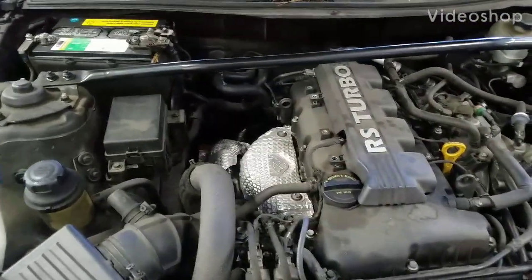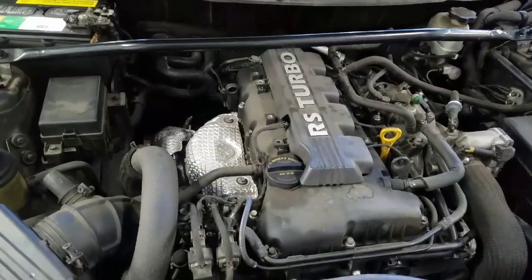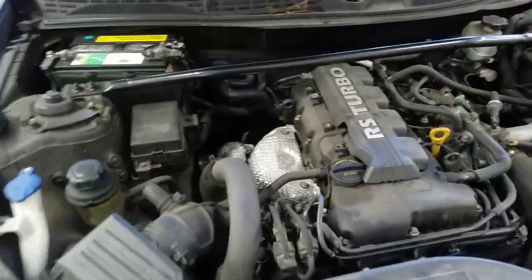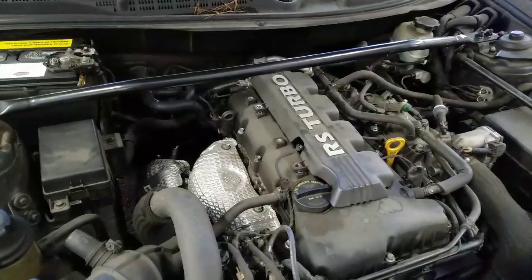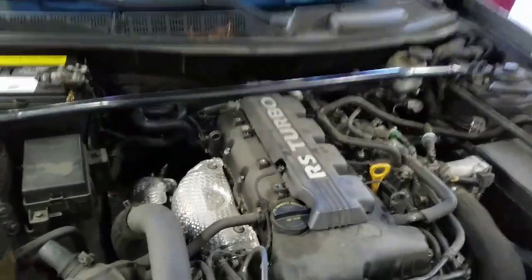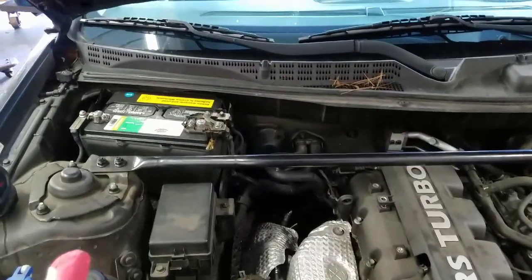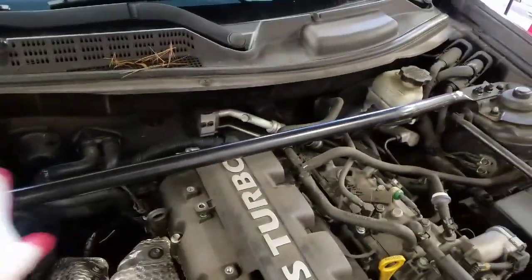Hey guys, 2011 Hyundai Genesis 2.0 Turbo. I'm going to show you guys how to replace the head gasket. First thing we're gonna disconnect the battery and remove this bracket here.